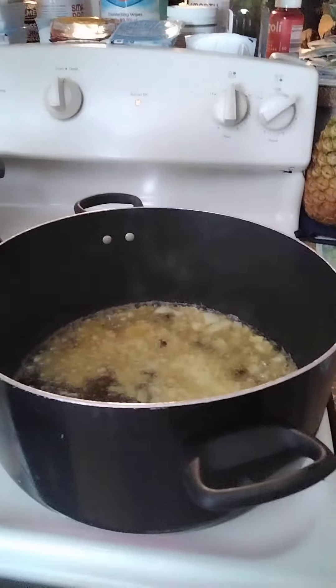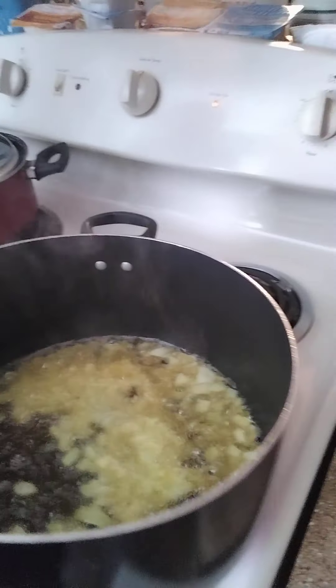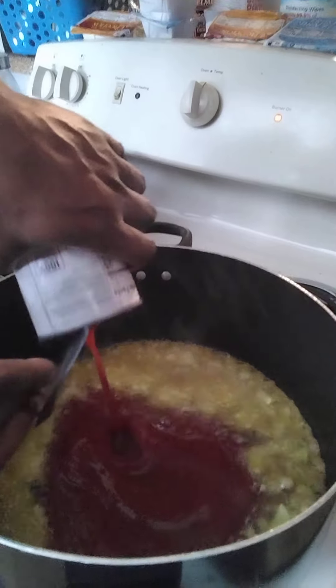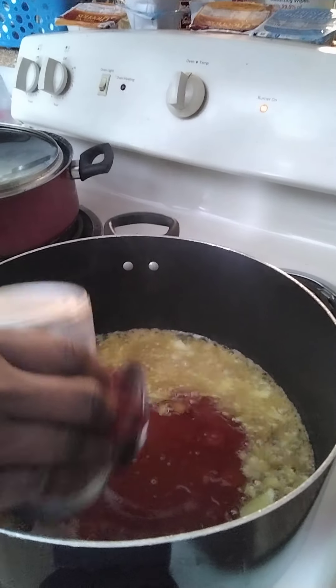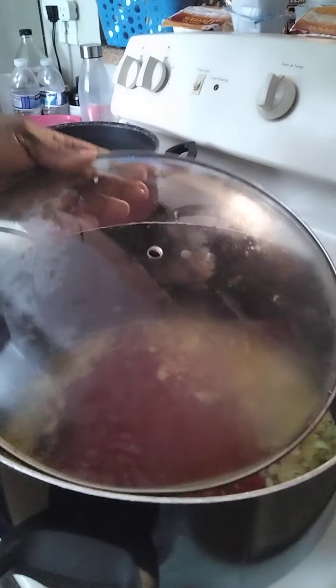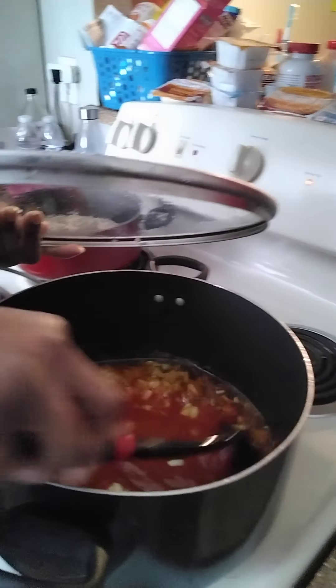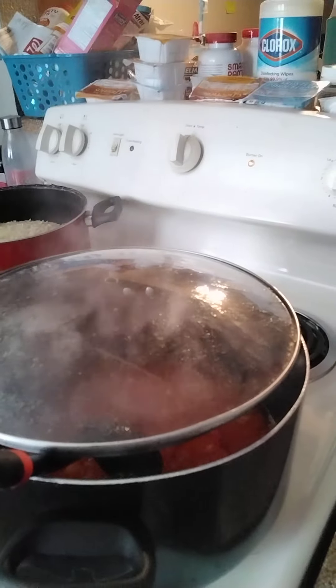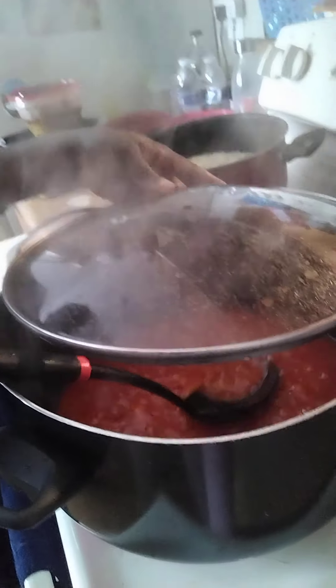When you're done frying the onions, add pureed tin tomato sauce. Let it fry for eight minutes, stirring it while it fries so it doesn't get burned. When it's done frying, add the blended tomato and ingredients.